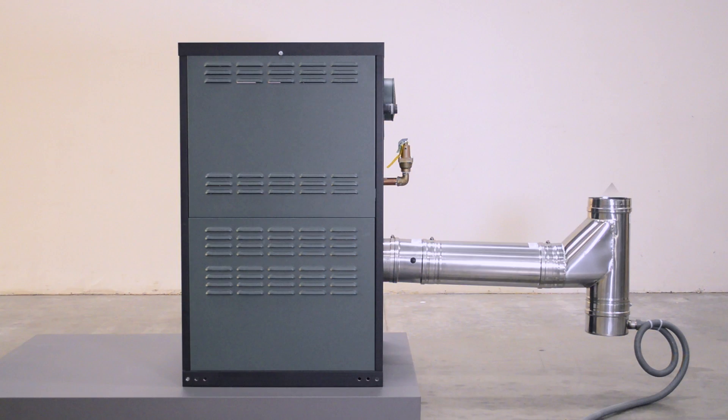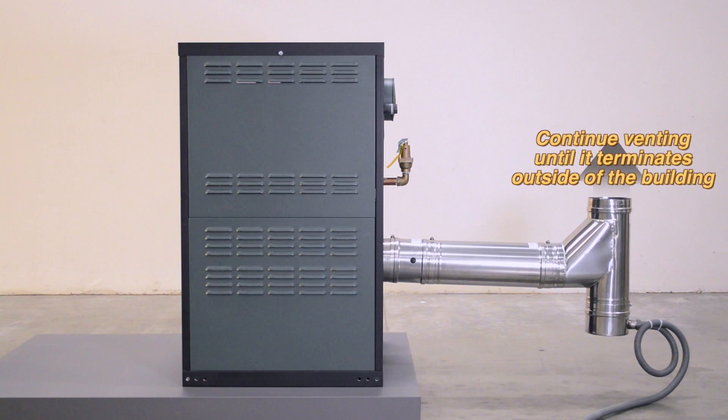Continue installing the remainder of the vent material until it exits the building. Be sure the vent complies with the National Fuel and Gas Code. Spacers must be used when penetrating walls and ceilings. Any horizontal run of vent pipe must be supported a minimum of every 5 feet.